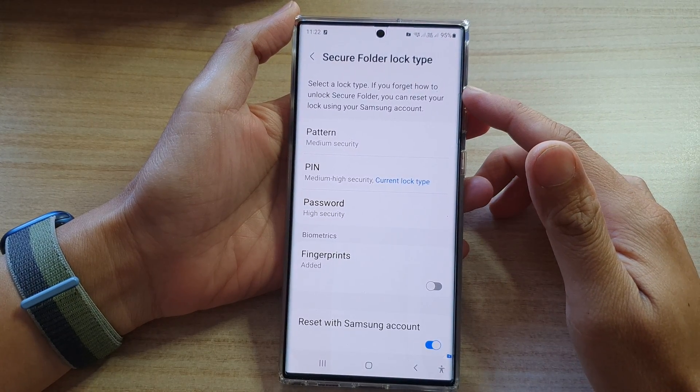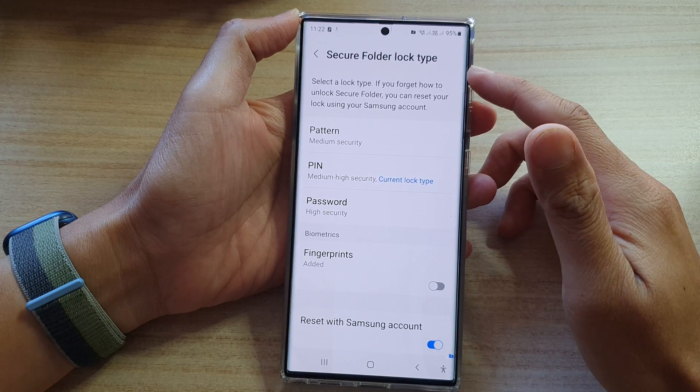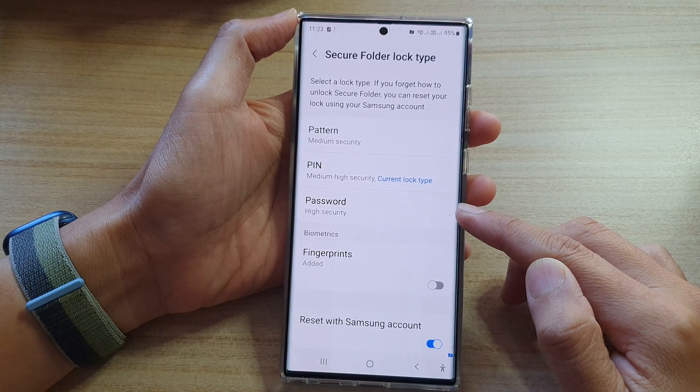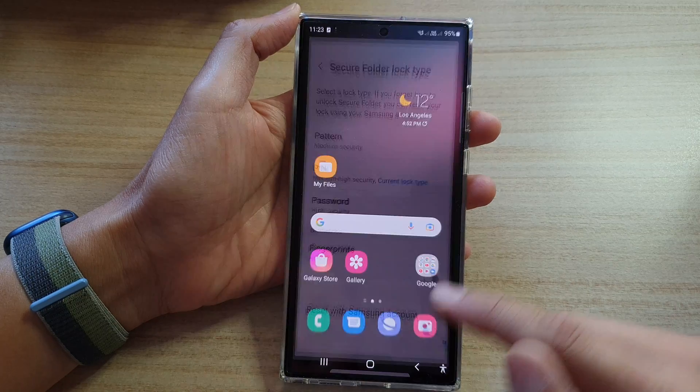Hey guys, in this video we're going to take a look at how you can change the secure folder lock type to pattern, pin, or password on a Samsung Galaxy S22 series. First, tap on the home button to go back to the home screen.